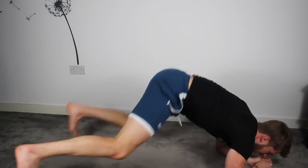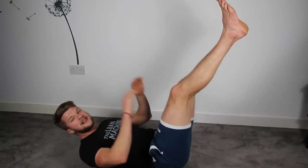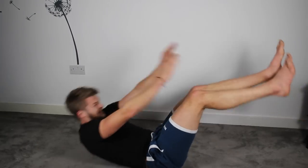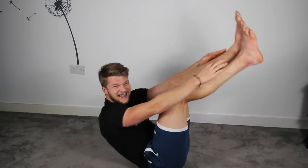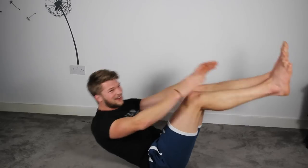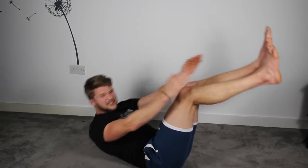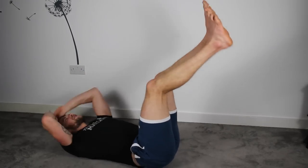Five, four, three, two, one — V-sits. Quickly onto your back, knees up, legs straight, reach. This is hard now, not going to lie. Hopefully you guys are doing slightly better than me, because I'm struggling. 15 more seconds, let's go. Push through.